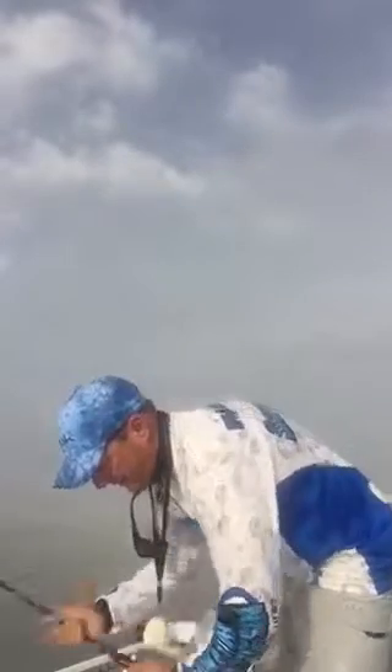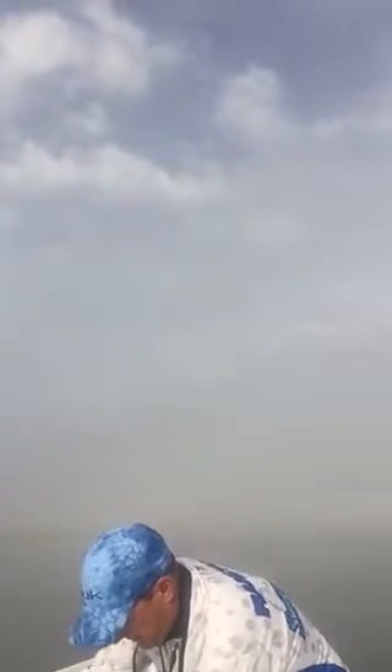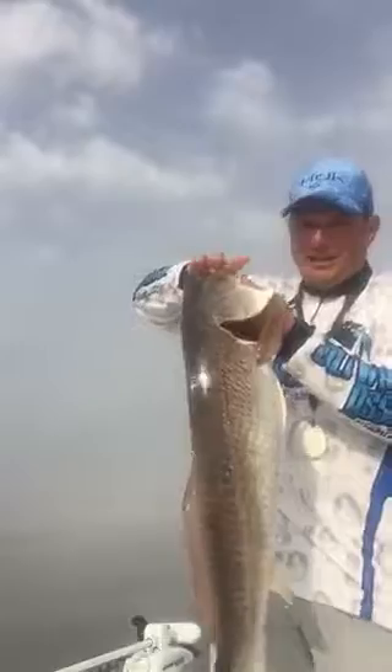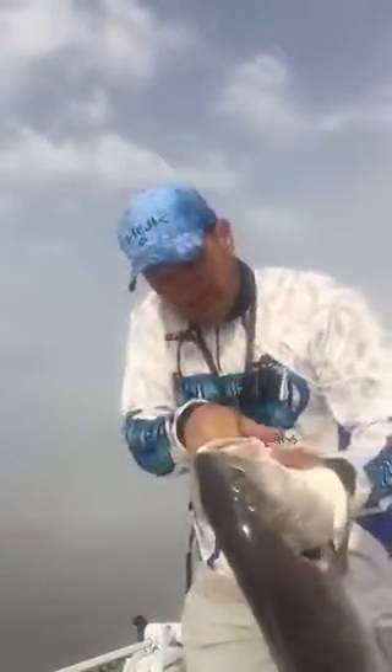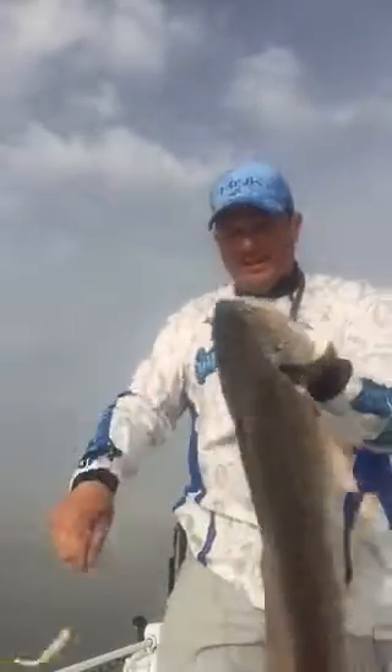There he is. This guy inhaled this Salty Snack. I'm going to reach as far as I can down in there to get it out of the corner of his mouth. There we go. Another beautiful Louisiana redfish.